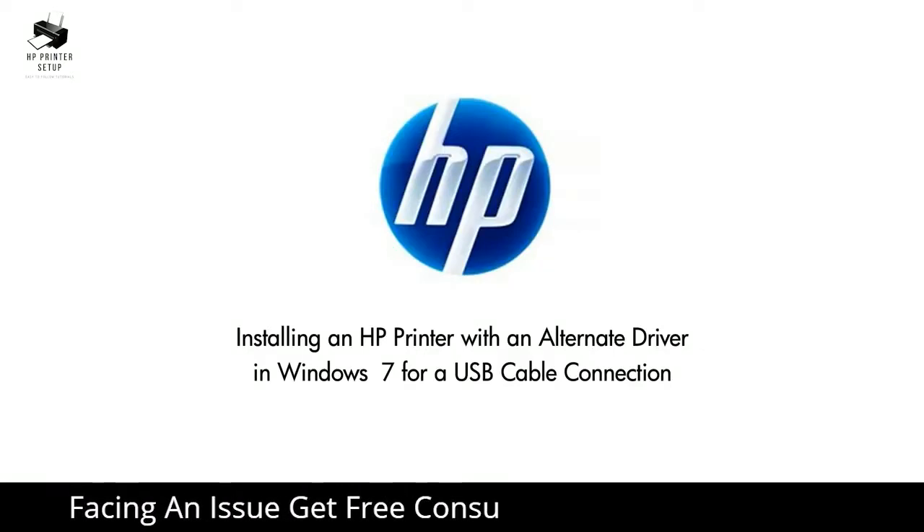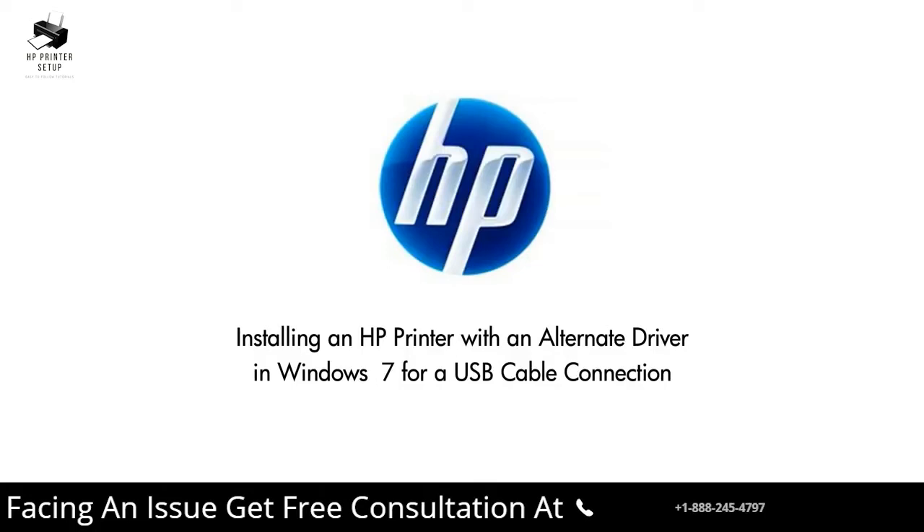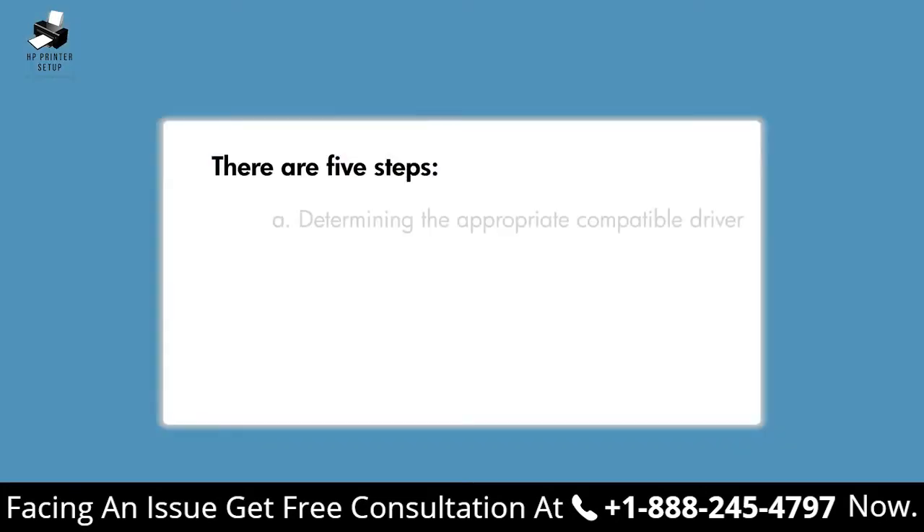If you have an older printer for which HP no longer provides a full-featured printer driver, this video explains how to install an alternate Windows 7 printer driver. There are five steps.